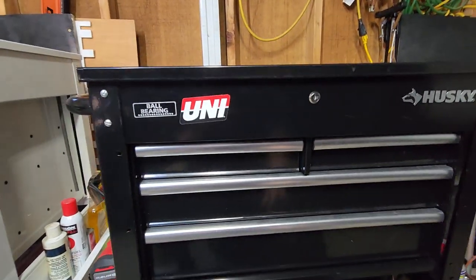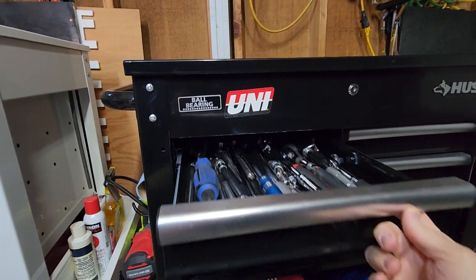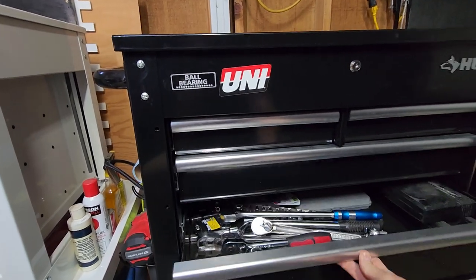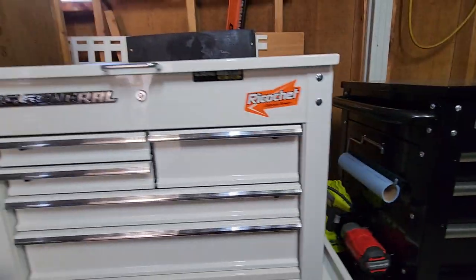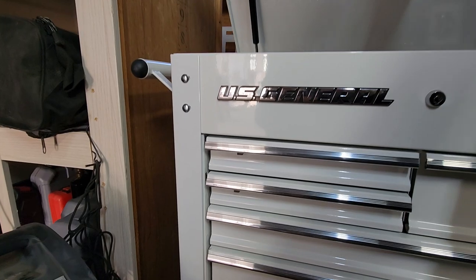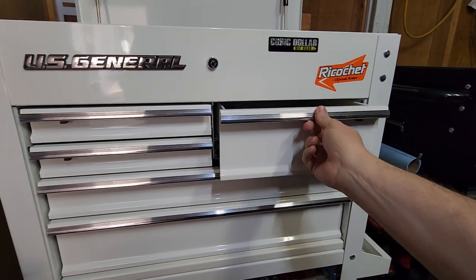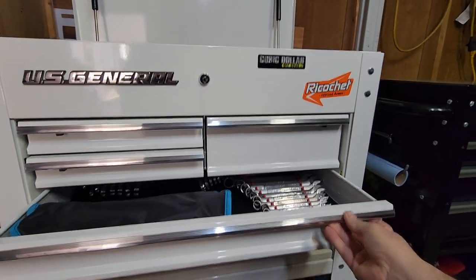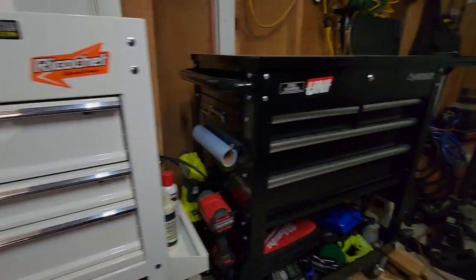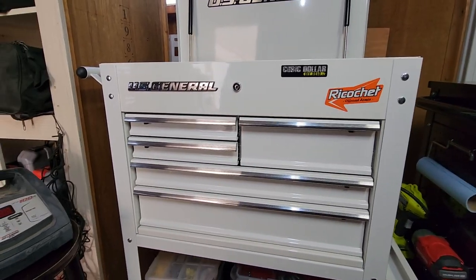One of the other differences is that on the Husky you can open the drawers even with the lid closed, which I personally really like — I don't want to have to open the lid. On the U.S. General you cannot open the drawers with the lid closed; the lid has to be up. There are also individual drawer catches on the U.S. General. That's just something either you like or you don't. Personally, I like being able to open the drawers with the lid closed.